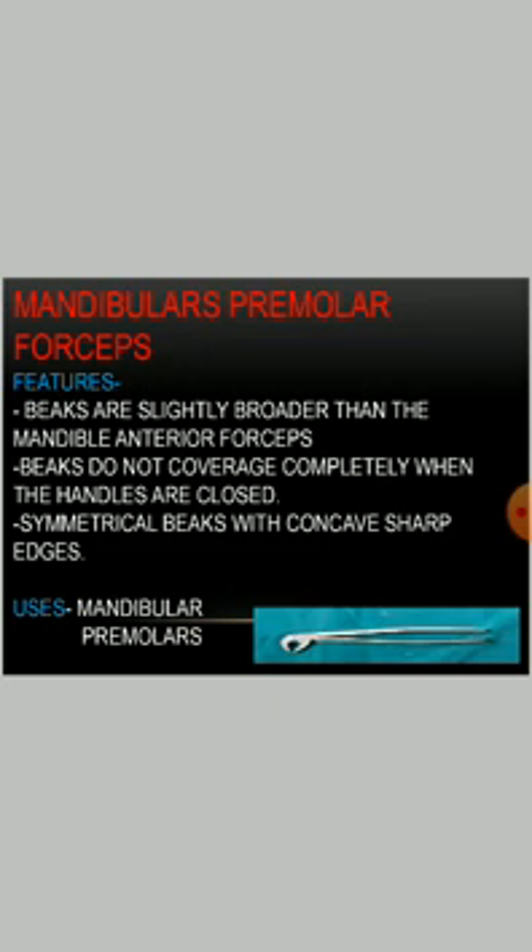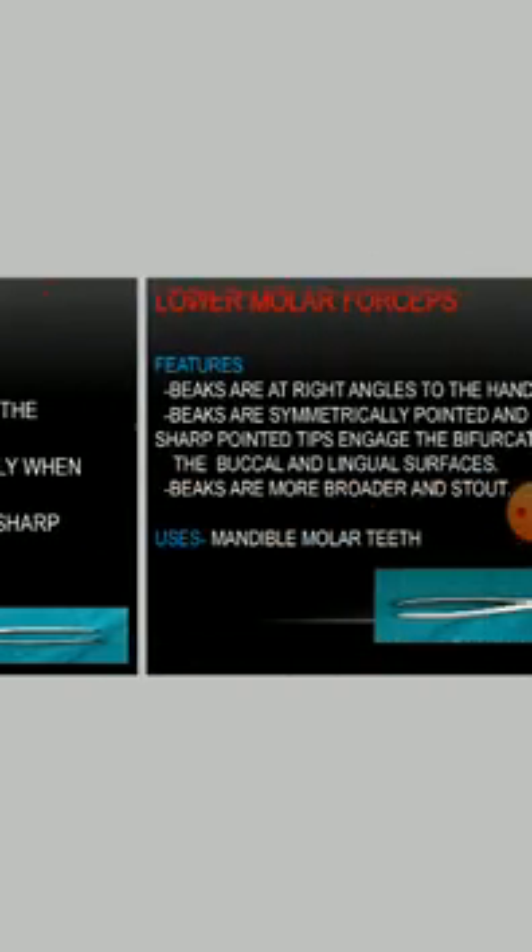Mandibular premolar forceps: the beaks are slightly broader than the mandibular anterior forceps. The beaks do not converge completely when the handles are closed. They have symmetrical beaks with concave sharp edges. They are used for the mandibular premolars.